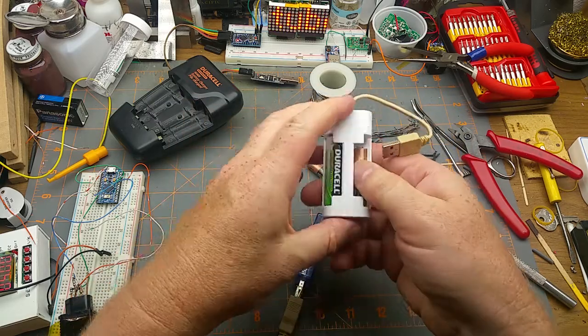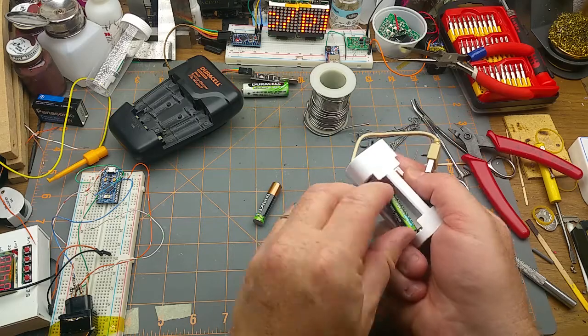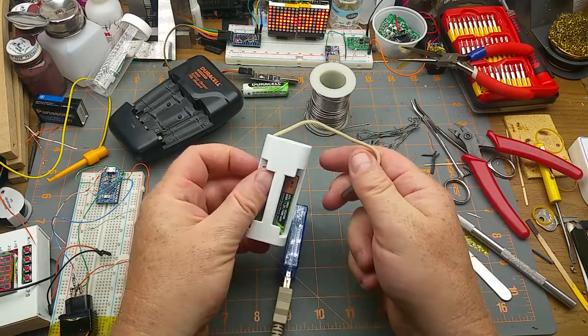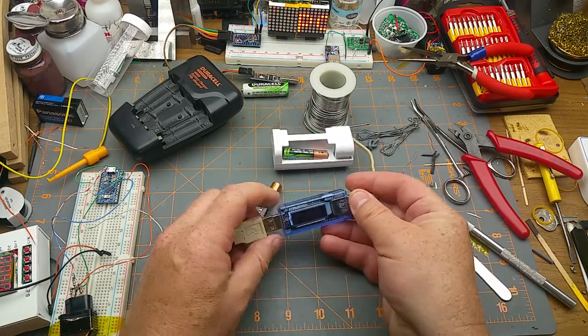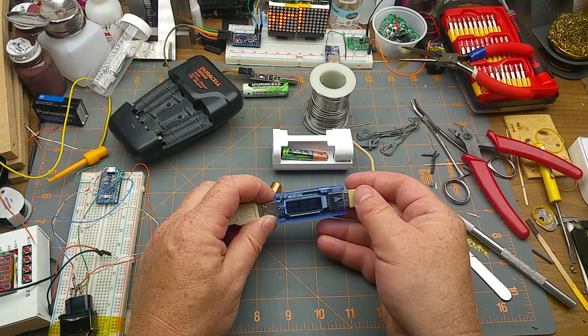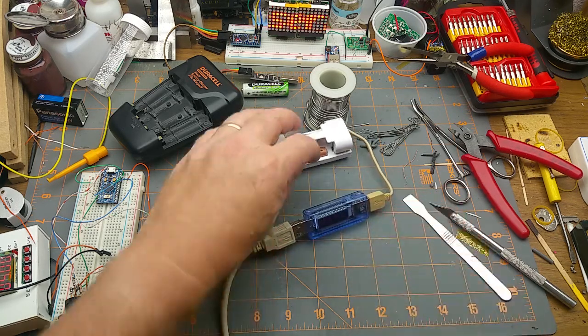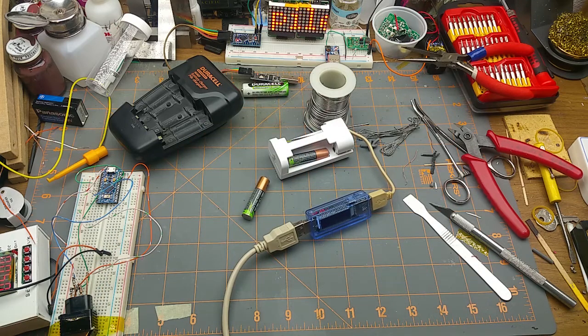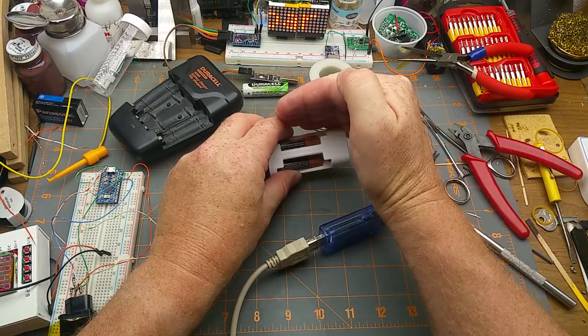So there are those two completely flat triple-As - plug that in. You can see it's drawing somewhere, bouncing between 130 milliamps and about 20 - it's all over the place. It's kind of settled around 15 milliamps, then drops back down to nothing again. And the LED on it is blinking - maybe it's not happy with those completely dead batteries.